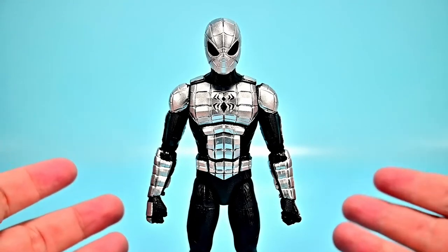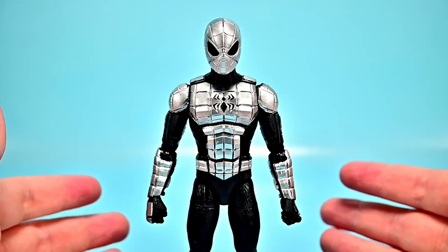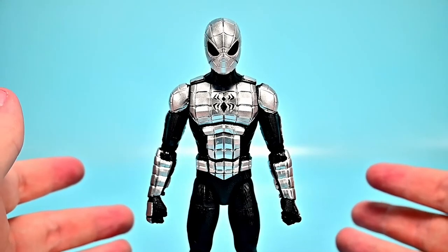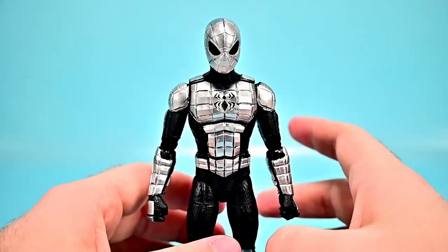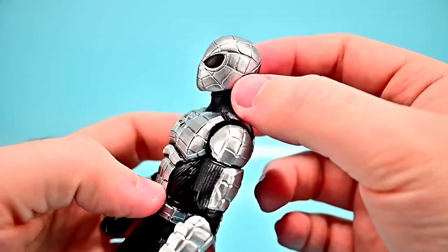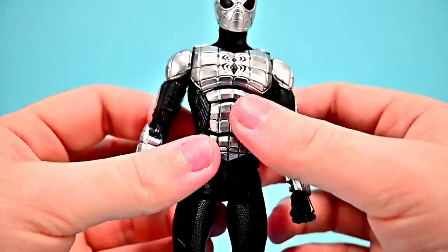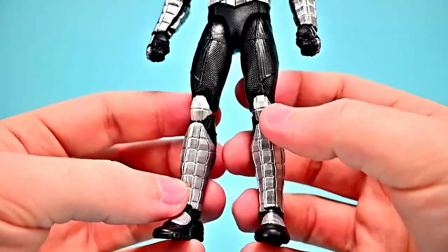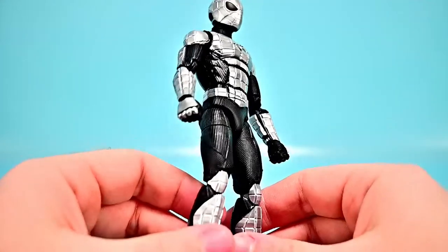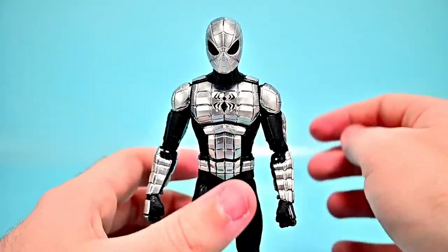Next is Spider-Man in the Spider Armor Mark One — a battle suit made of a pseudo-metallic compound Peter developed to fight the New Enforcers when they attacked New York with high-caliber guns. The suit is bulletproof but unfortunately slows him down and limits his jumping. It's all metallic shiny silver with the Spider-Man logo, web design on the face, black eyes, and metallic pieces going down his arms and legs with a big spider on the back.